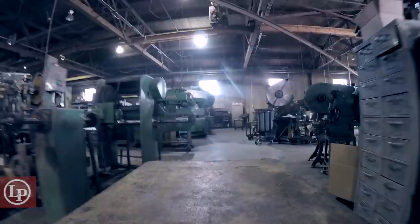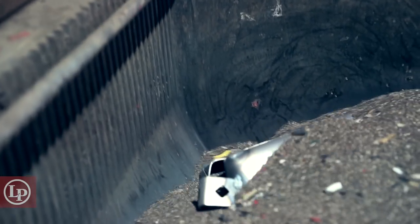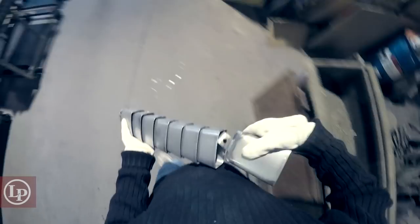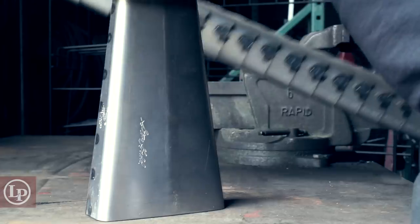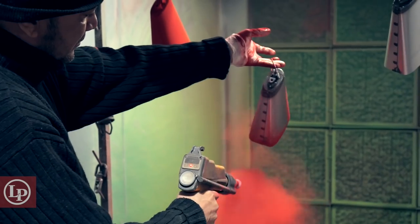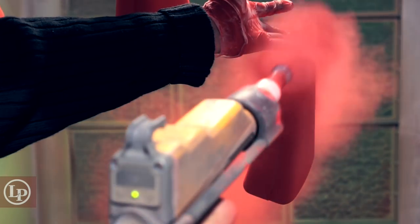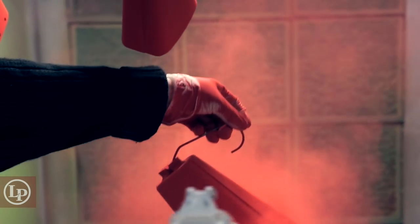There was an LP endorser at the LP office saying, geez, I wish my Black Beauty Bell — the one that I bought 15 years ago — I wish the bells today sounded just like that, because that was such a good sound. The gentleman in the office said, wait a minute, let's pull one out of stock. And the two bells were put next to each other and sounded identical. That's what we're trying to continue on — this consistency of sound.